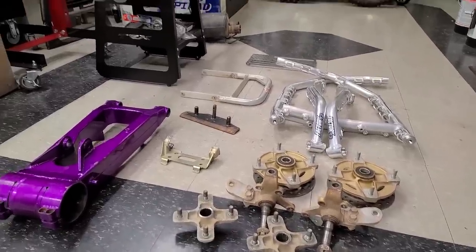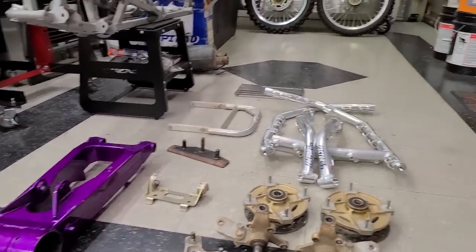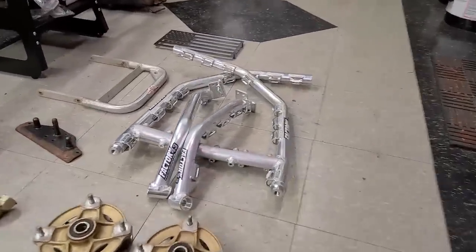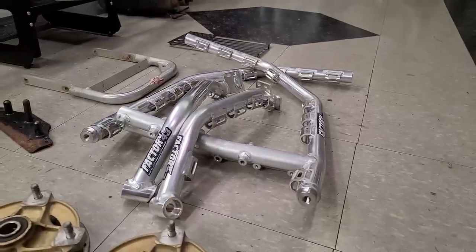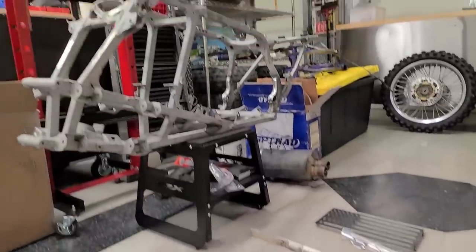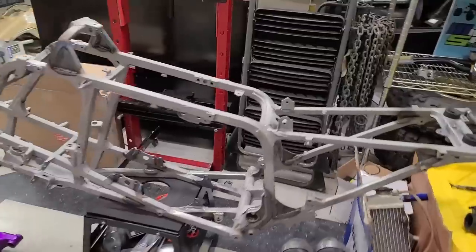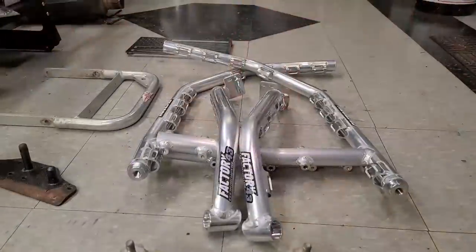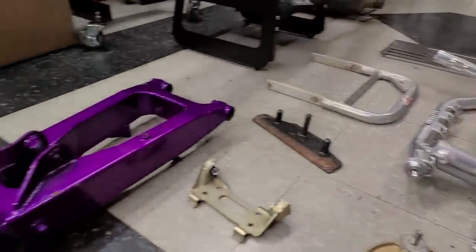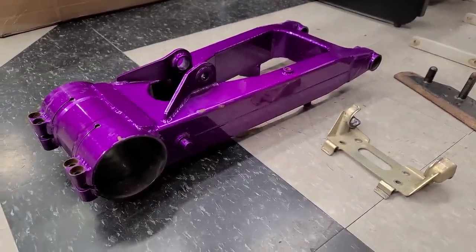I have the parts laid out here that are going to get painted. Just about everything here is going to go to powder coating, with the exception of the hubs. We have our Hauser swingarm — it's a minus one. We've got our Factory 43 Nerf bars, all that stuff that's going to be powder coated. We've got the Graydon Pro-Line rear grab bar, and of course our frame, which has been ready to go forever.